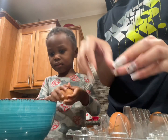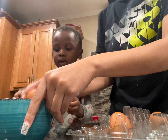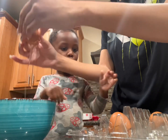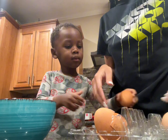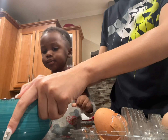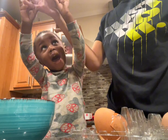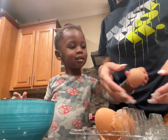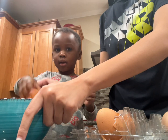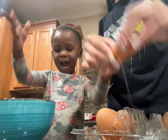Don't put it in there — gotta crack it first, look like this. Crack it, right here. All right, let's do this one. Good job, Carrie!